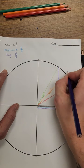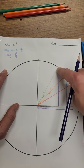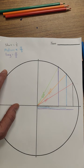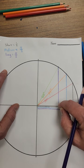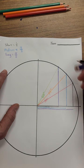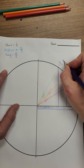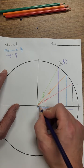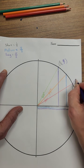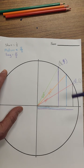Now we're going to write down the coordinates at those points. We get to each point by traveling horizontally and then vertically, just like any coordinate. For the 60-degree point, we go a short distance across and a long distance up: that's (1/2, √3/2). For the 30-degree point, we go a long distance across and a short distance up: that's (√3/2, 1/2). For the 45-degree point, it's the same distance horizontally and vertically — the medium distance — giving us (√2/2, √2/2).